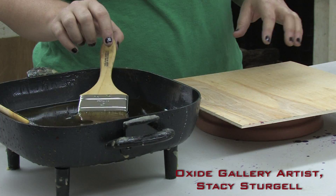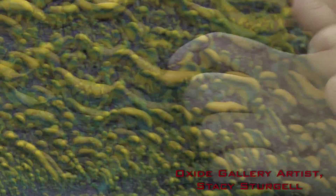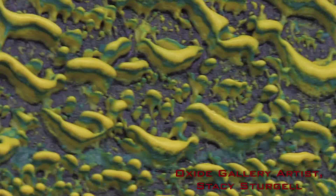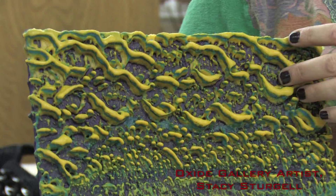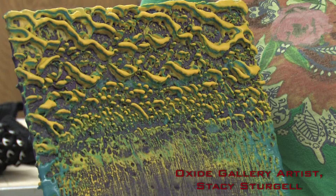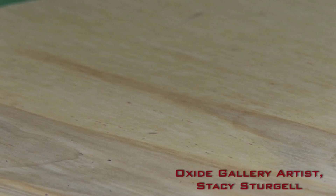If you want a very clear background — like if you look at this piece, for example — the very back layer is that dark purple. If you want a color background like that, it's the first layer you have to put on your work, whatever color you want there. I have done work in the past where I wanted the wood grain to show through. If I want to do that, I start with just the natural wax and you'll be able to see the grain of the wood instead of a color.